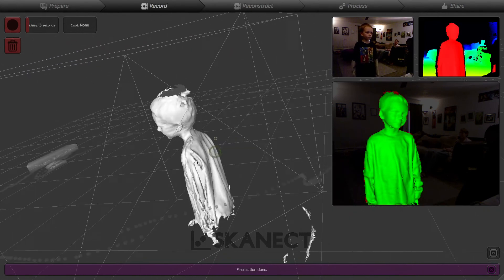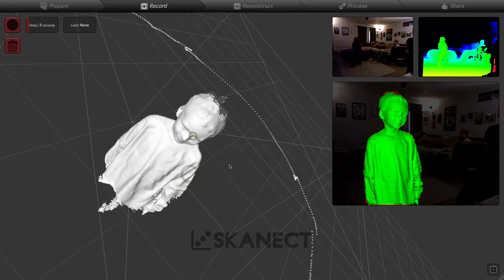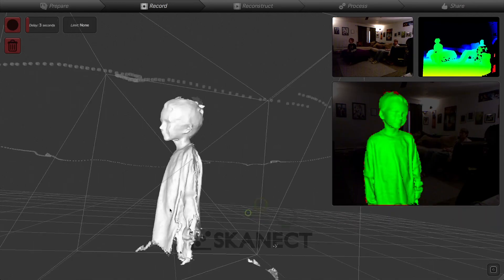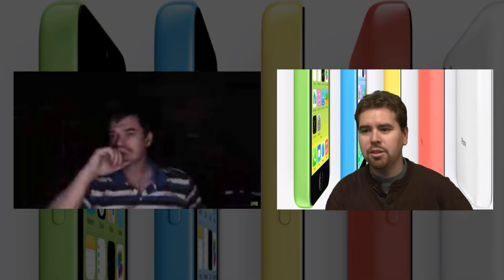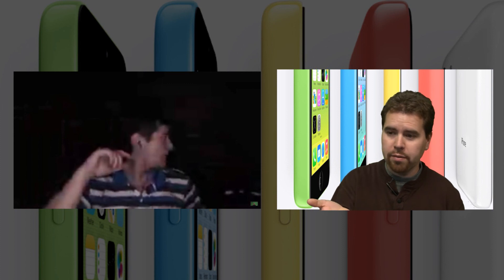If you're doing quick effects and need a 3D stunt double, you just take your laptop and a Kinect, scan them quickly, and then use it to animate them falling off a bridge or whatever.